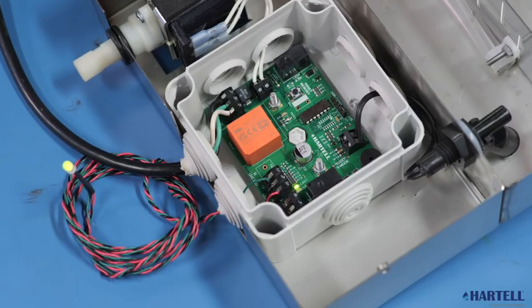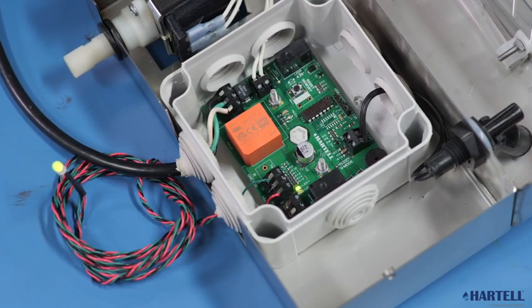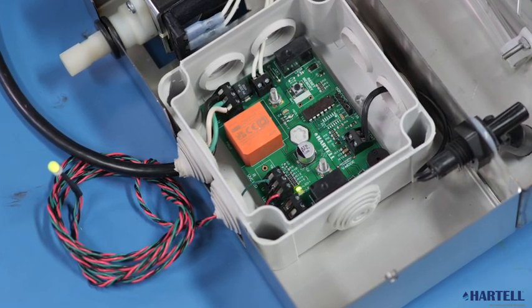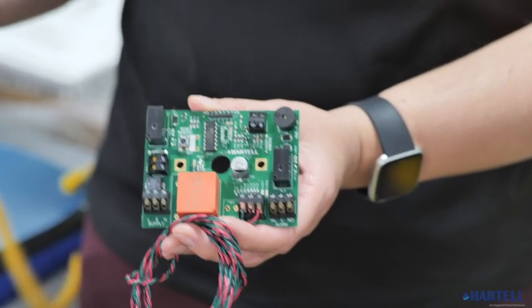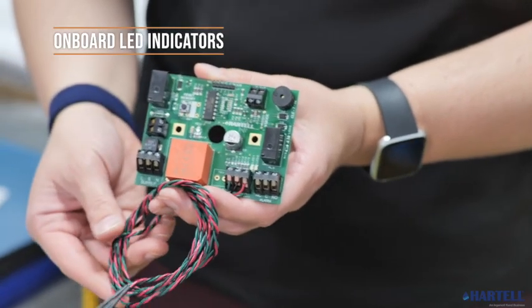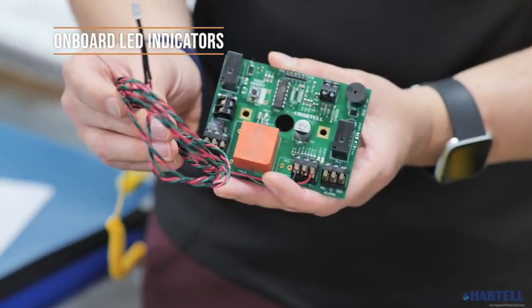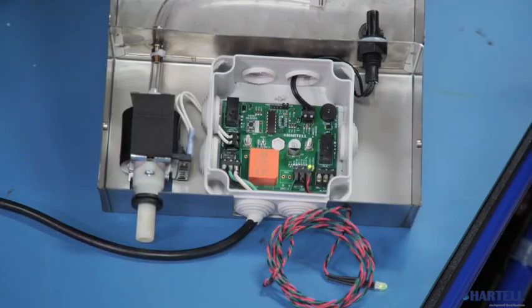For easy instant diagnosis of the mode of operation and to allow the pump to communicate with a building management system, the pump is equipped with audible and visual indicators as well as a fail-to-safe, bolt-free contact. In addition to onboard LED indicators, you can add an optional remote indicator that can be mounted on the installed equipment.